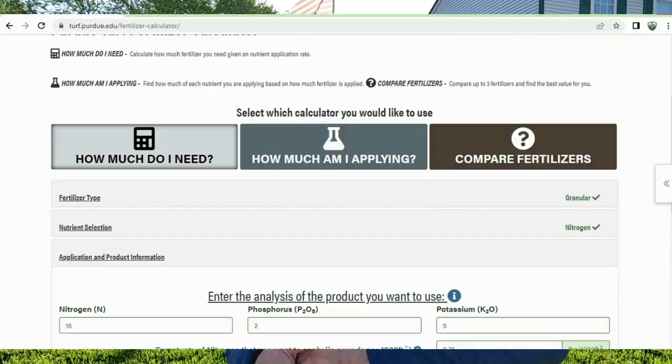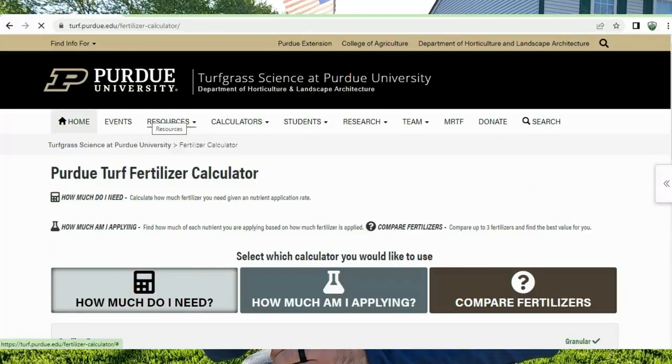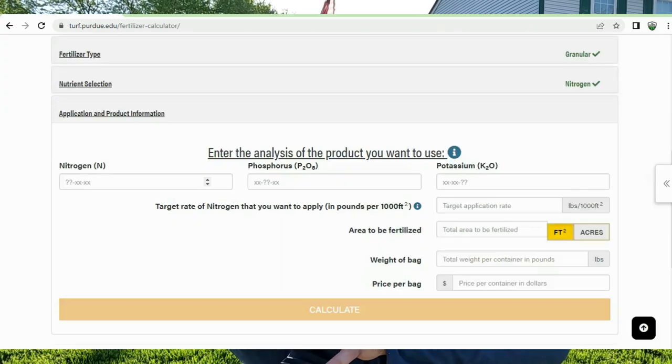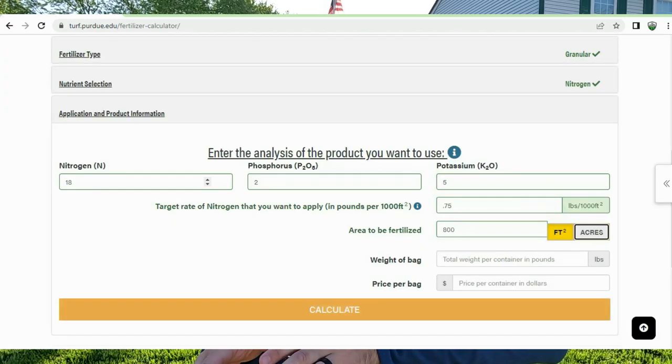Purdue University has a free calculator — I'll leave it linked below. All you have to do is put the analysis of your fertilizer into that calculator, then put in your target rate of nitrogen, and from there you know exactly how much you're putting down.